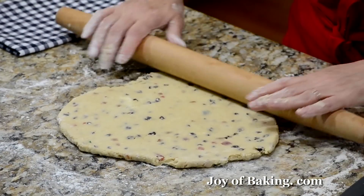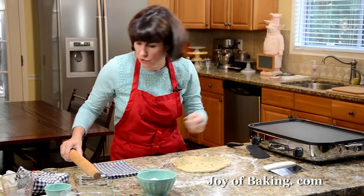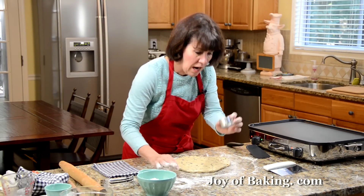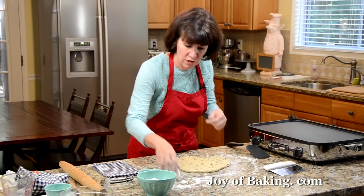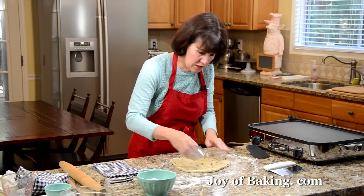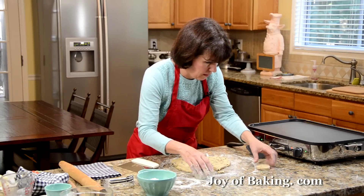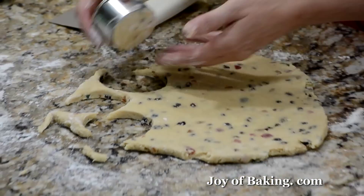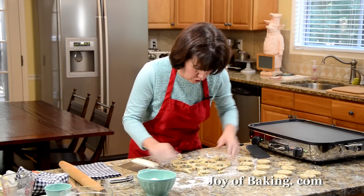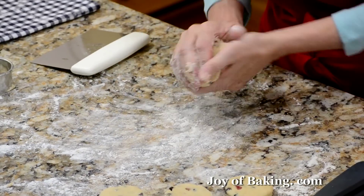That looks about right — it's a beautiful dough to work with. As you can see, it's not sticky. A lot of times a scone dough is really sticky; this isn't — it's more like a cookie dough. I'm going to take a two to two-and-a-half inch round cookie cutter — you can use the top of a glass — that's five to six centimeters. Just cut out your rounds, and once you've cut them all out, gather up your dough, re-roll it, and cut out the remaining ones.